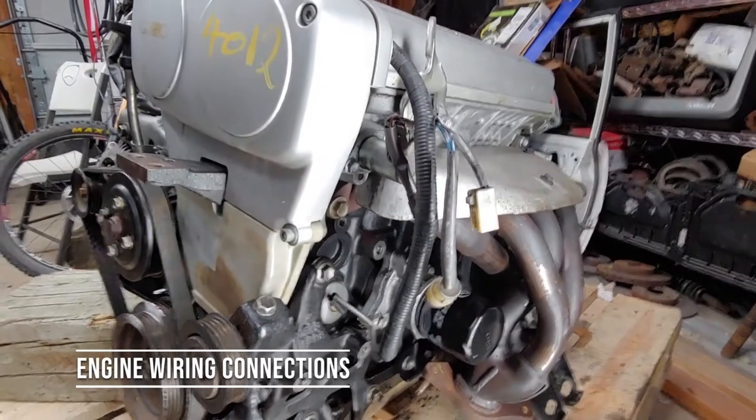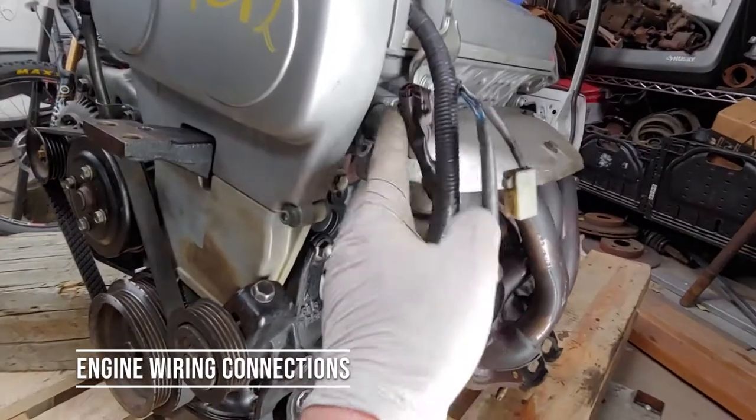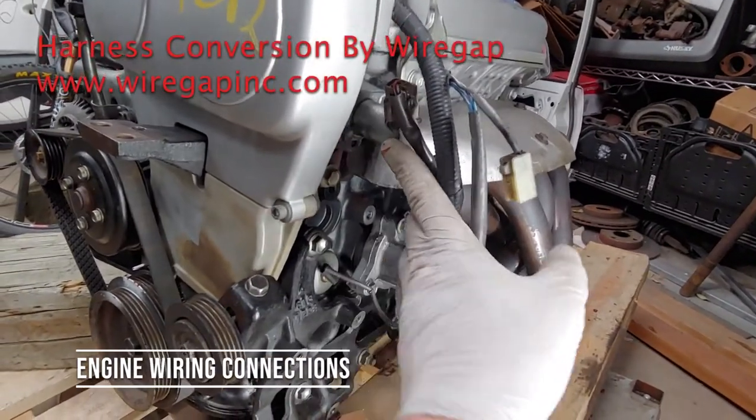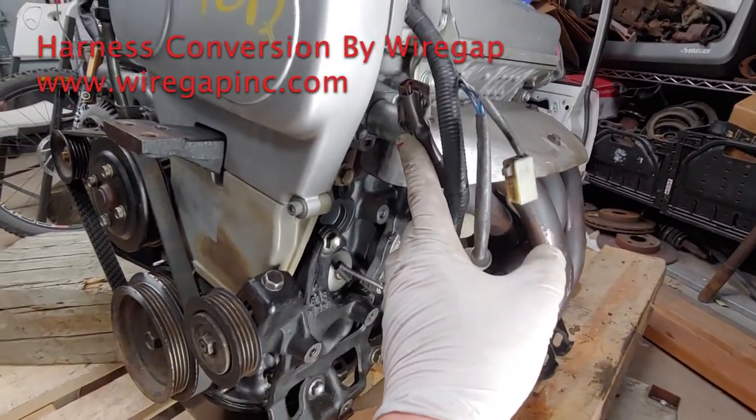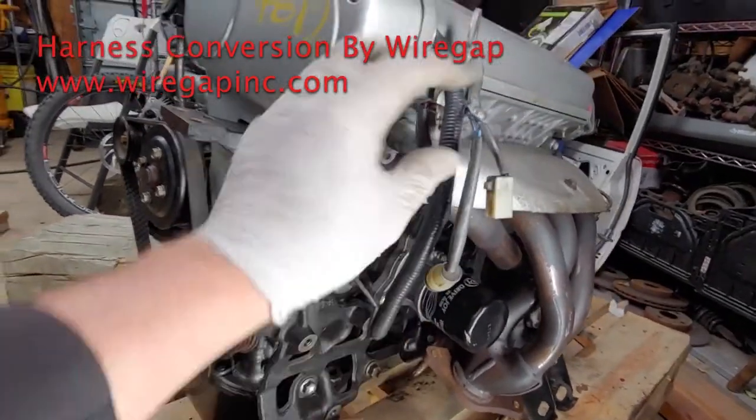Let's talk about the harness connectors on this side of the engine. The top one up here is the VVT oil control valve. This controls the timing gear. That's one connector.